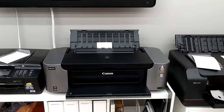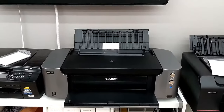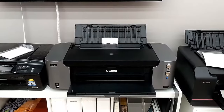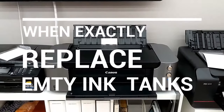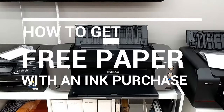Hi everyone, so today I want to do a really quick video specifically for Pro 100 users. The video is going to consist of two parts. First part is when exactly to replace ink tanks on Pro 100, and second part how to get free paper every time you buy new ink tanks.